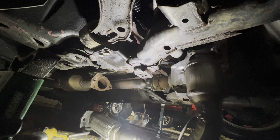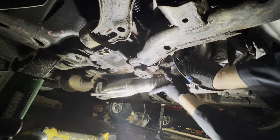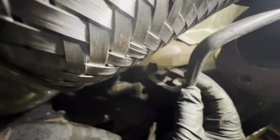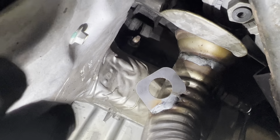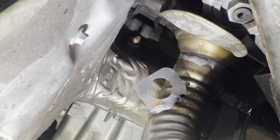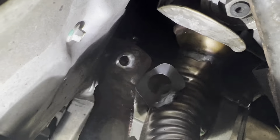Now lift the new catalytic converter underneath the car. Reattach the exhaust hanger to the new catalytic converter. And now with that stud up there, you can reinstall the bracket that we just took off.